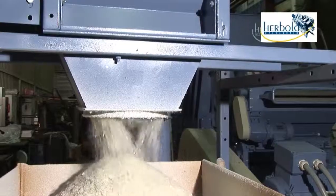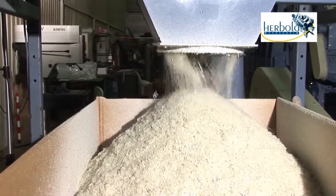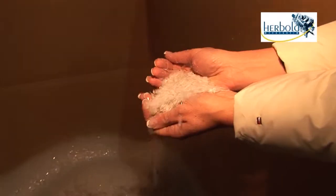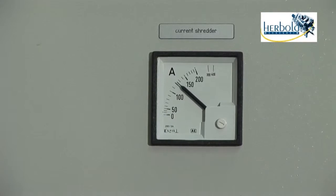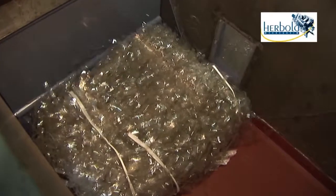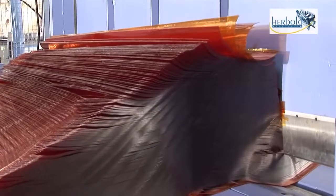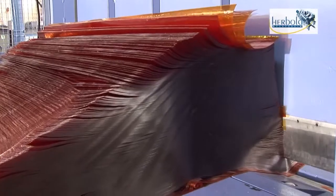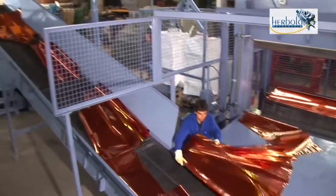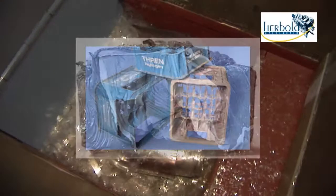A fine granulation between four and eight millimeters is achieved, suitable for direct further processing. Thanks to automatic metering of the infeed material, there is no overloading and thus no risk of jamming. The same applies for cut film rolls, as well as voluminous hollow bodies or thick-walled startup lumps.